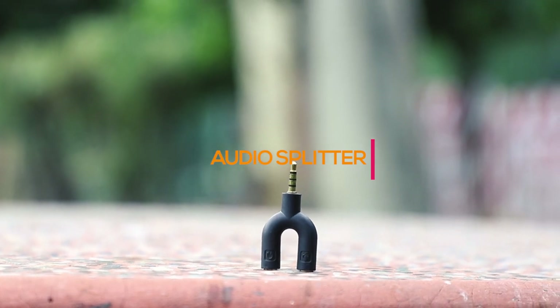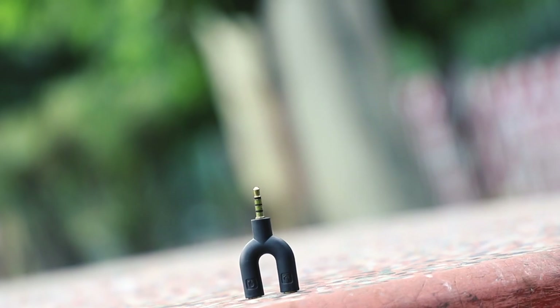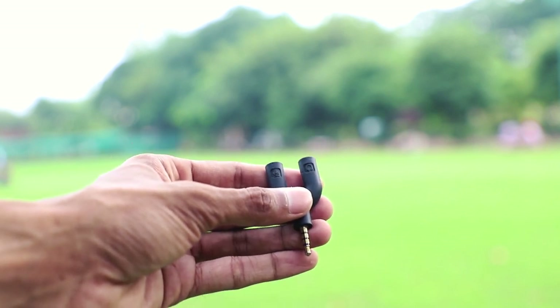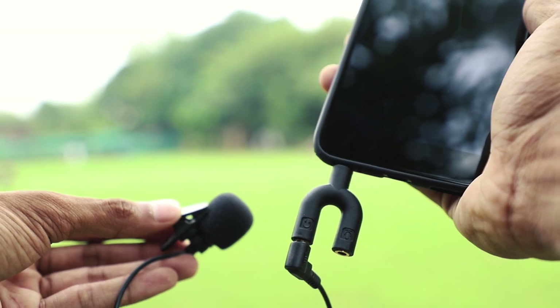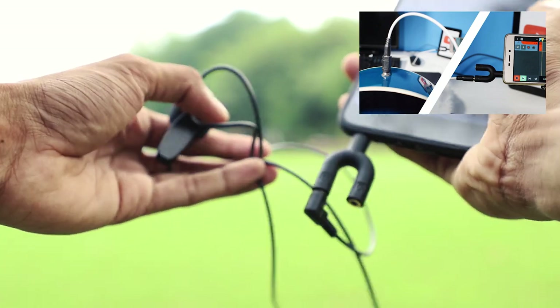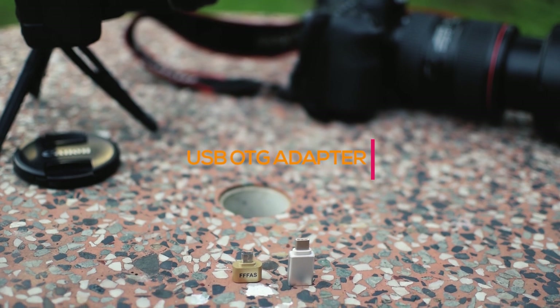At number three we have this small yet very helpful thing: an audio splitter. If you have a headphone with separate 3.5mm plugs for mic and speaker, you can use this audio splitter to plug your headphone into mobile phones or laptops that have a combined audio jack. You can also plug microphones meant for PC or camera into your mobile phone, and you can even record guitar with it — I have a separate video on that linked in the description.